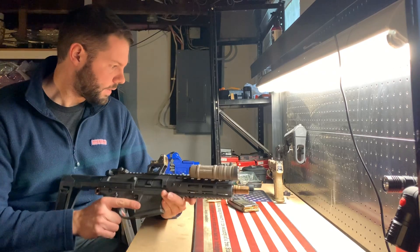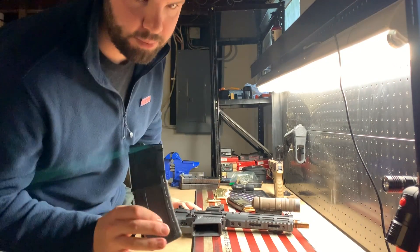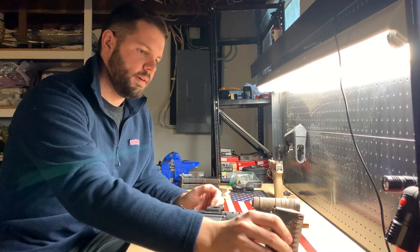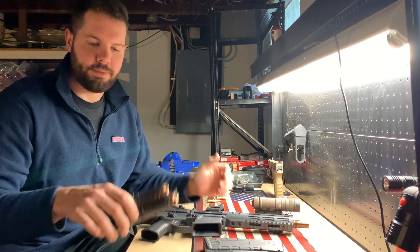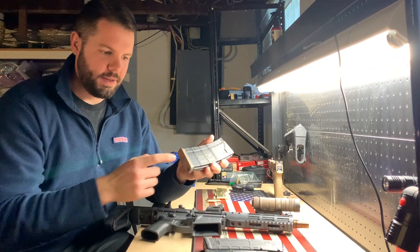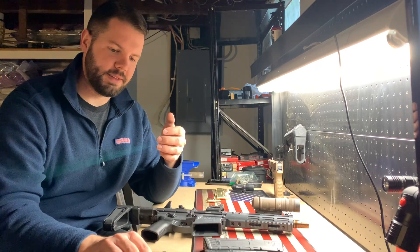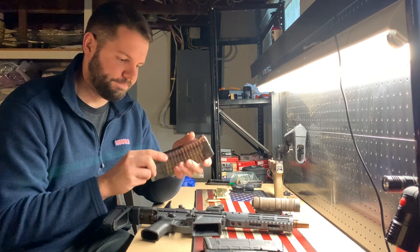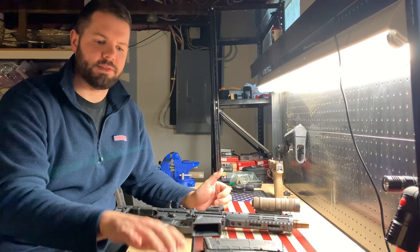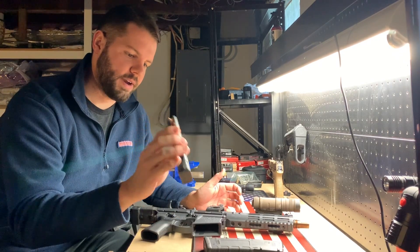It comes with a 30-round 300 Blackout P-Mag, but I'm running it right now with a 20-round Lancer mag — this is actually a 5.56 mag. I also picked up at Aim Surplus some Lancer 300 Blackout-specific mags with FDE base plates so you can distinguish what round is in the magazine. They also have '300 Blackout' molded into the mag itself. I'm going to try to stick with 300 Blackout-specific magazines because of slight internal and spring changes that help with reliability.